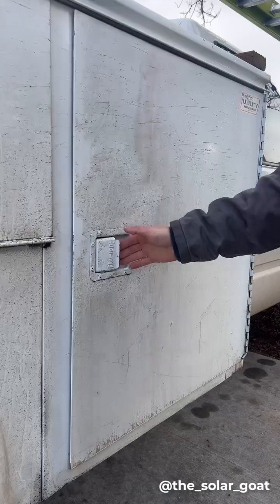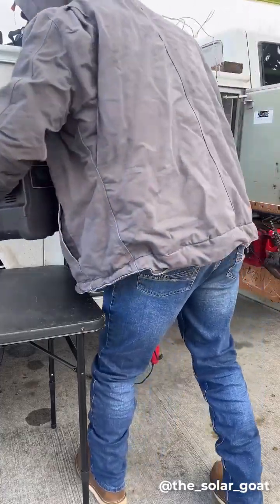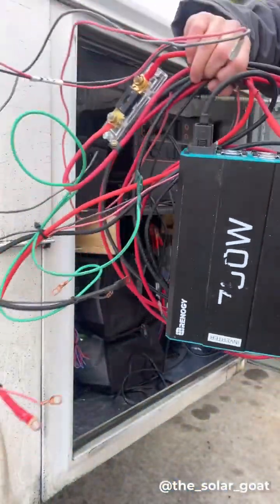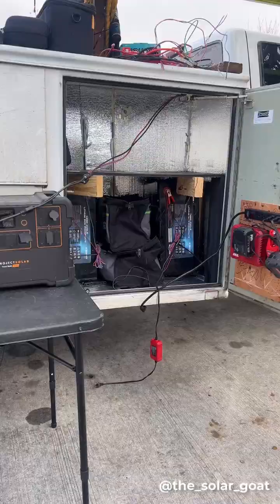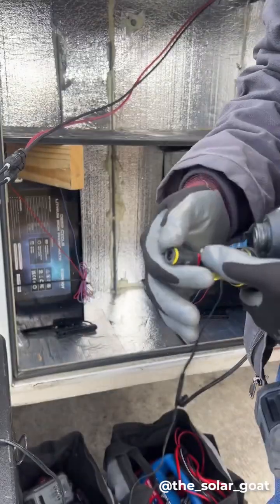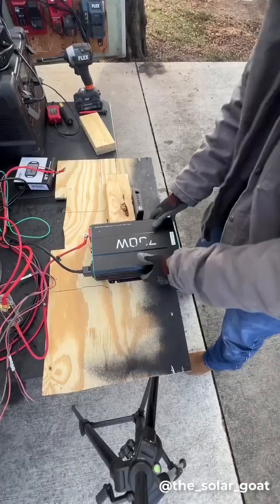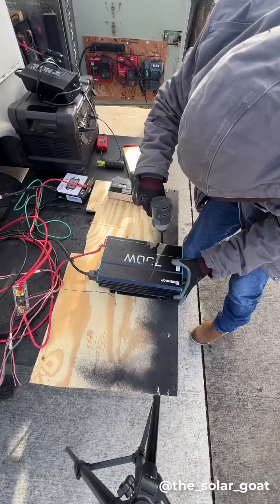I installed solar panels on the back of my truck to run an off-grid solar panel system, and I've been trying to see whether I like a portable power station or more of a customizable build-your-own system. I'm tearing this thing apart again to do some more testing on it, but I'm getting closer to finding what I want for the perfect setup for this truck.